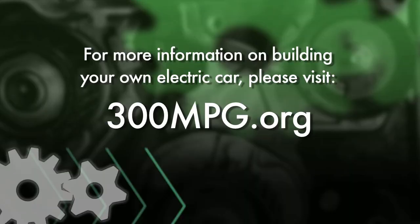So to start off, let's go over some safety.